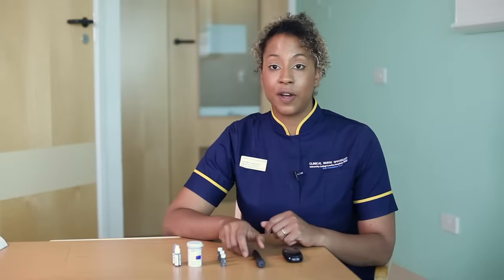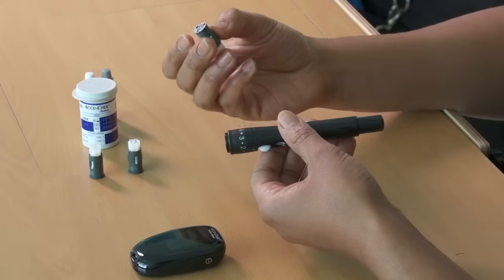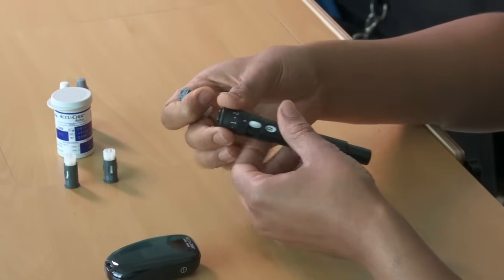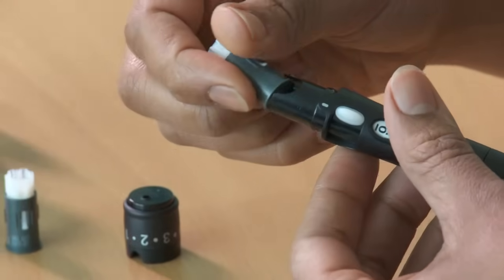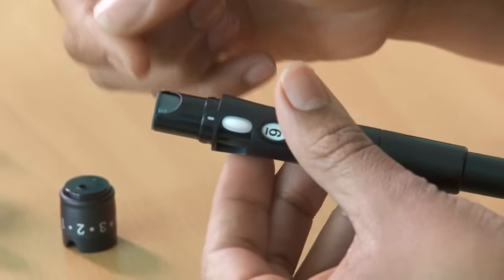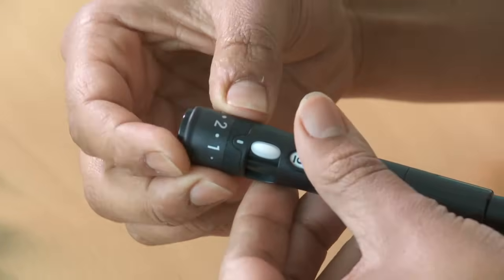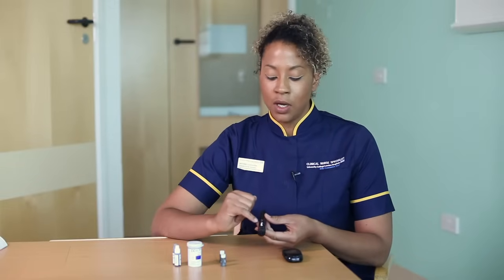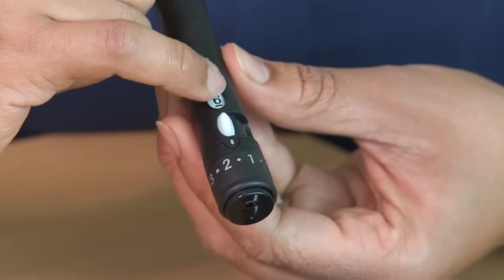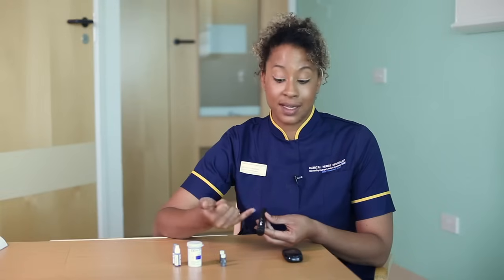There are a few things that we need to do first to prepare. We need to load a new drum, which has got the lancets in, which will prick the finger. Just take the cap off and place the drum into the pen. You can only put it in one way and you'll just hear a click as it goes into place, then pop the cap back on. You'll notice there's a number six in the window, and this corresponds to how many new lancets there are remaining in the drum — we've just put this drum in, so there's six.